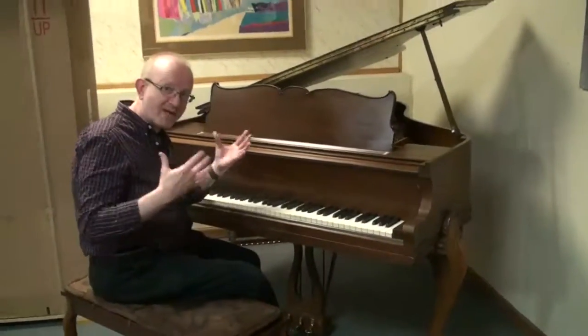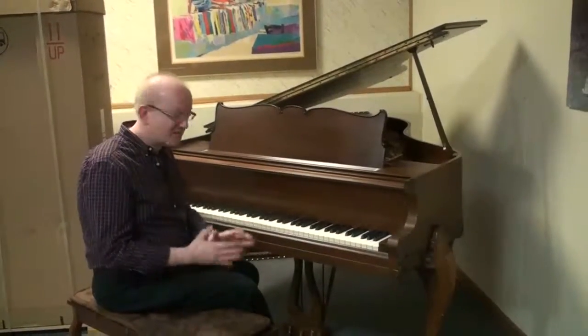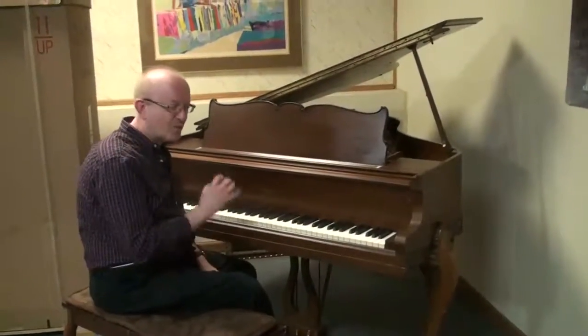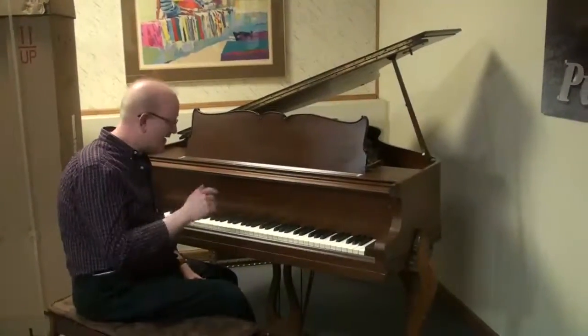The sound is what I call a vintage piano sound. If you listen to some of the recordings from the 50s and 60s, some of the jazz greats especially, the piano will sound much like this type of tone. It's just a real distinct quality to it, and this really does service to that sound.